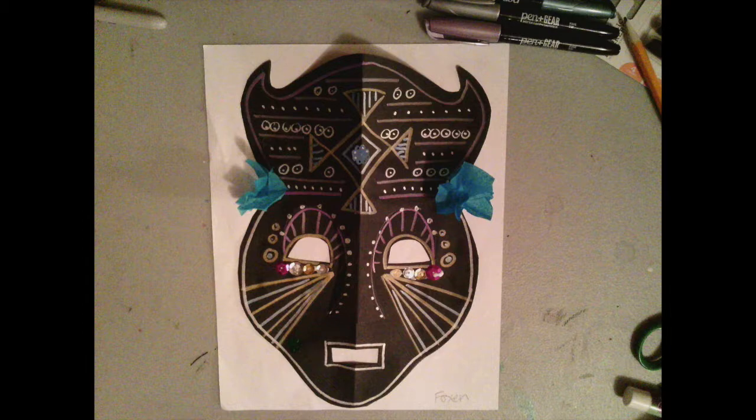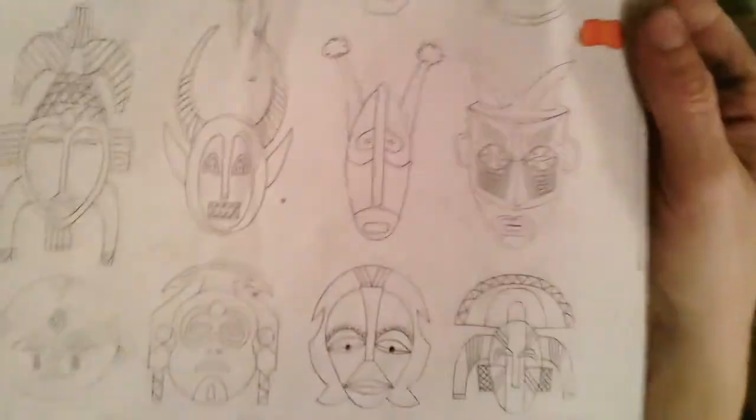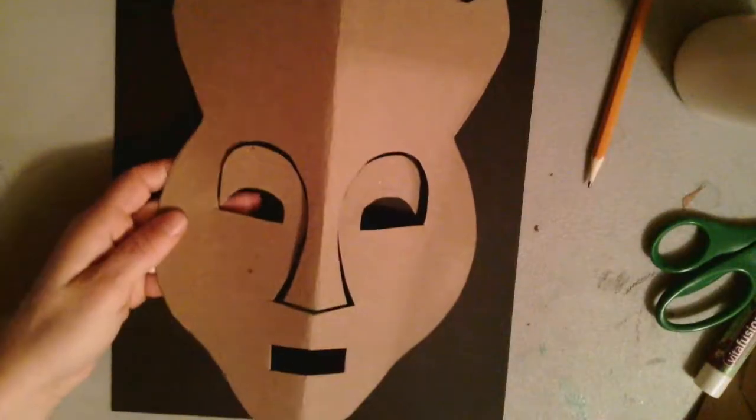I can't wait to start this symmetrical African mask with you. Let's go ahead and get started. To make your mask symmetrical, grab a sheet of black paper and also take a look at some of these African masks to help you get started coming up with some designs of lines and shapes that you could utilize in your mask.